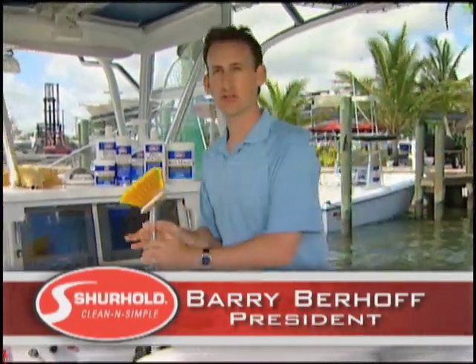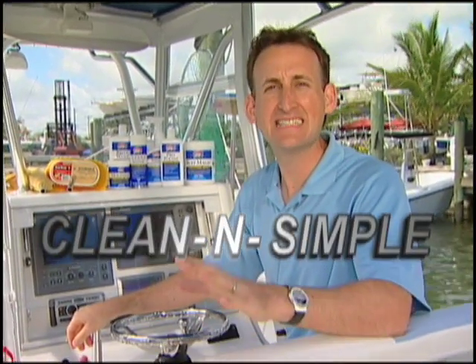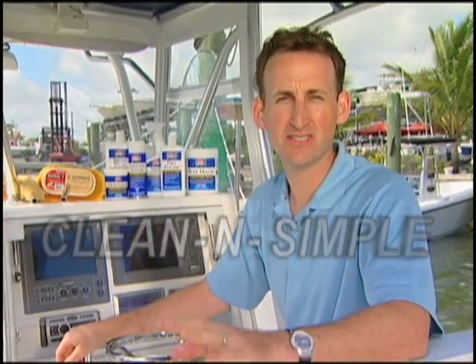Hi, Barry Berhoff, President of Surehold Industries. And just like you, I love when my boat shines like new. But it's not the chore you would think to keep it that way. Clean and simple, that's my motto. So everything Surehold designs, manufactures, and sells is based on that one simple motto, clean and simple.